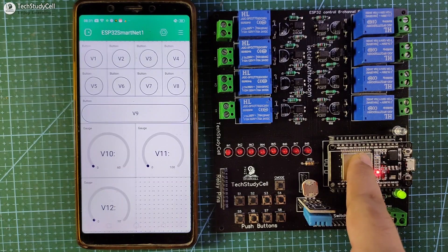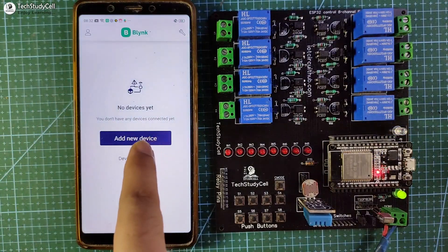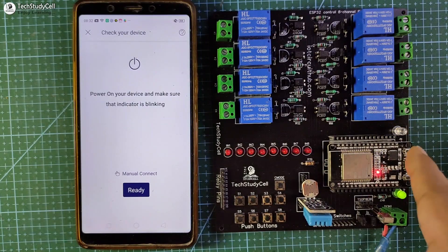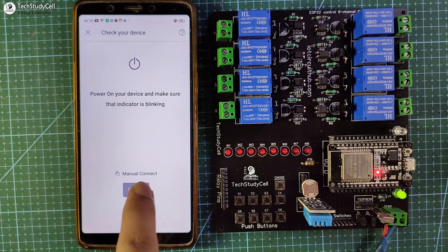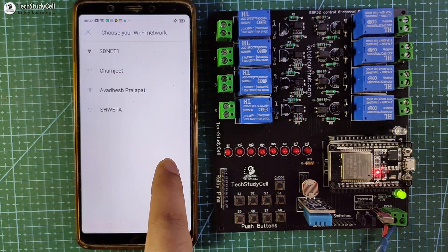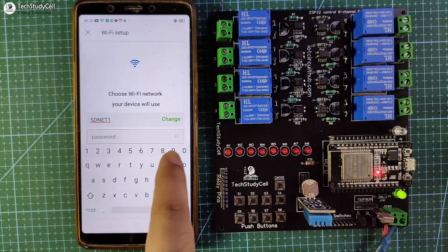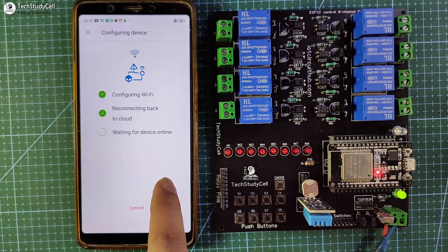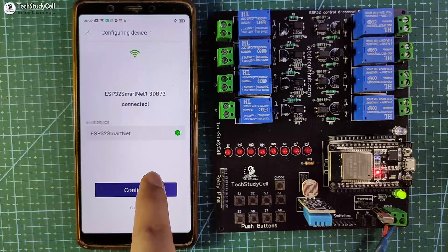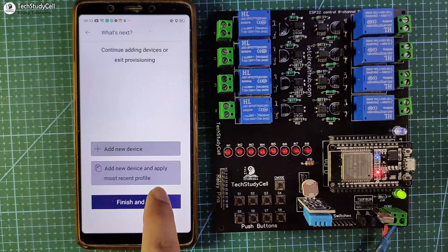Now I have to update the Wi-Fi name and password to the ESP32. For that, go to the main page of the Blynk IoT app and tap on add new device. During this time, the indicator LED should blink — now it is blinking, so I will tap on ready. This is the hotspot name — I will tap on it. I will use this Wi-Fi network, so let me tap on it. Enter the Wi-Fi name and password, then tap on continue. You can also change the device name. Tap on continue, then tap on setup as new, then tap on done, then tap on finish and exit.